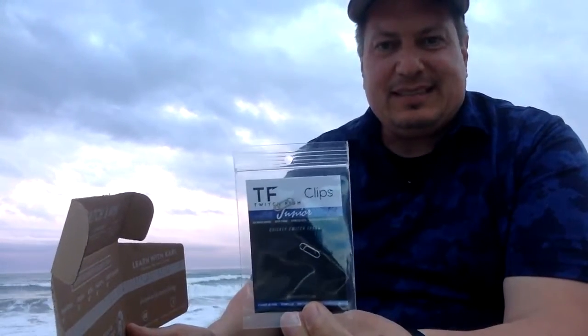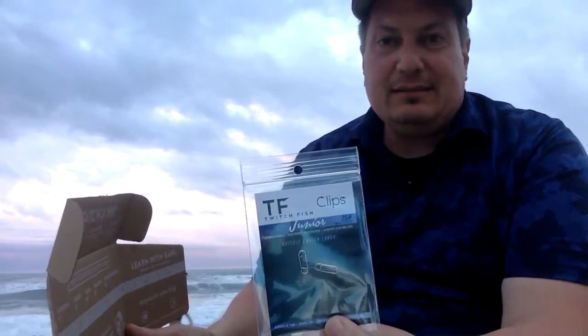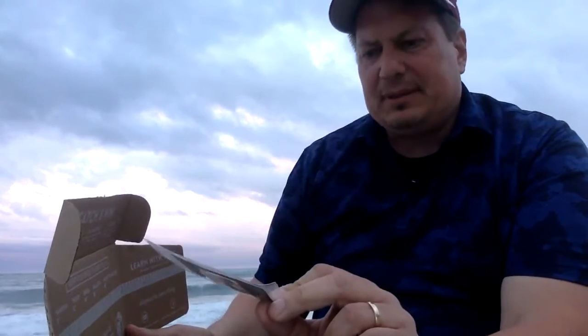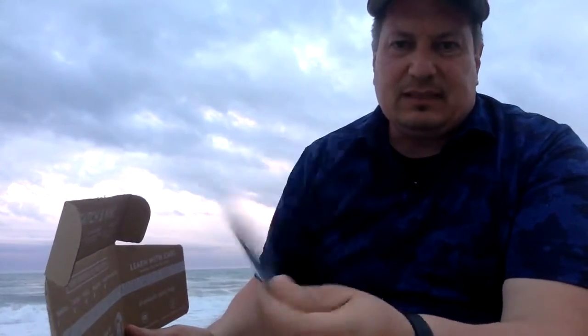First thing I notice is there's some clips — TF clips. I would assume this is used to hold your line, help connect your line to maybe some sort of grappler, or some sort of lure that you troll. Just little clips.